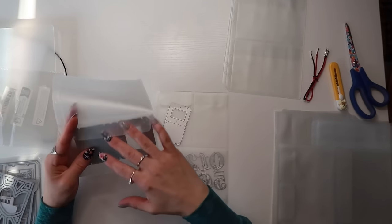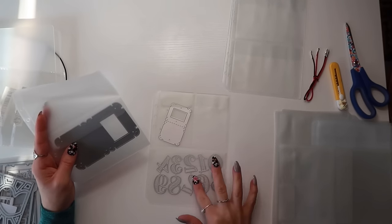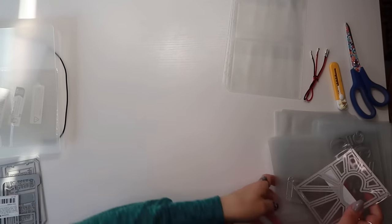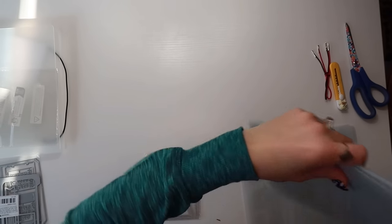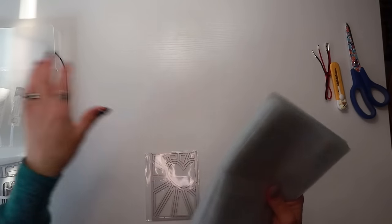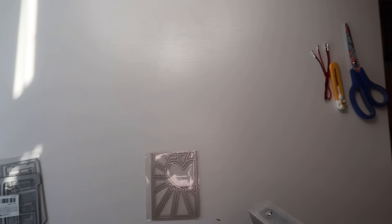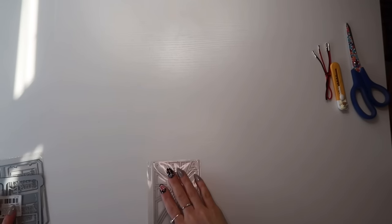If I was really organizing right now, I'd sort them by size into the appropriate pockets. I'm really excited to organize all my die cuts. I've been reorganizing my craft room because I've been getting so much to add to my assortment.